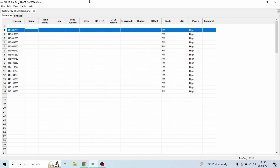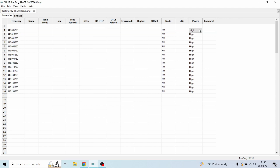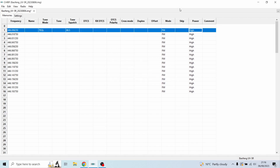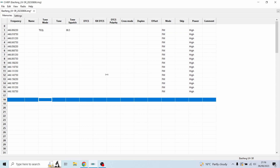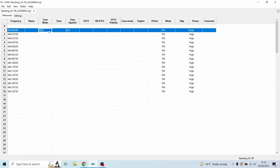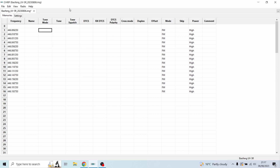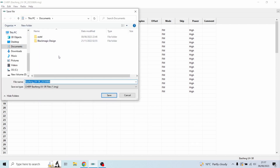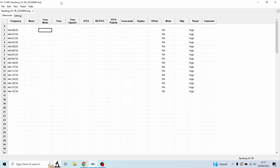The radio will automatically dock the power down to Low once you start inputting these settings. I'd recommend setting it to High first, but I've found that once uploaded the radio recognises it's in the UK and resets the power to Low — which is fine, it will still work totally fine. Ignore the blank entries, that's just stuff I need to clear off. Next, go to File and save this somewhere you'll remember.